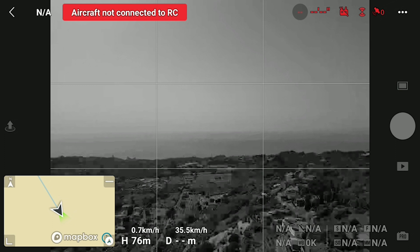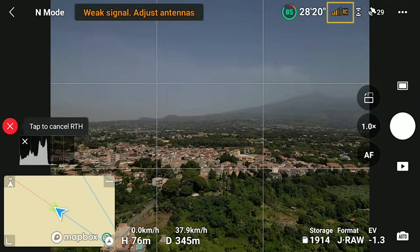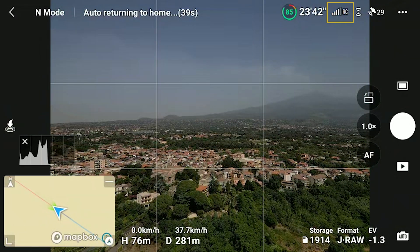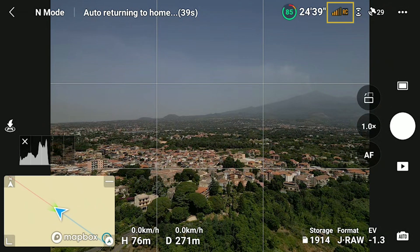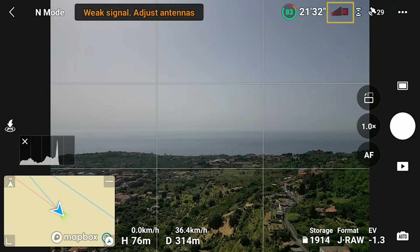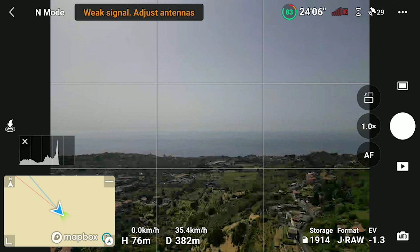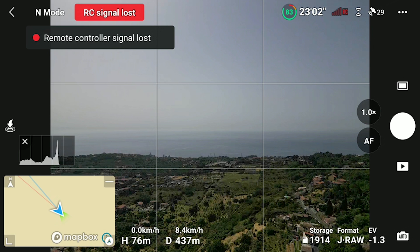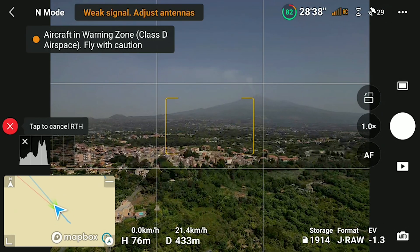A Return to Home is also initiated in case of a loss of signal. On the top of the screen, next to the battery time indicator, there is an icon showing the strength of the signal. The bars are white with a good transmission, they turn orange when it starts to deteriorate, and finally red in case of a very poor signal, close to disconnection. When the signal is lost, the aircraft waits for a few seconds and then initiates a forced Return to Home. The same happens when the remote controller is turned off.